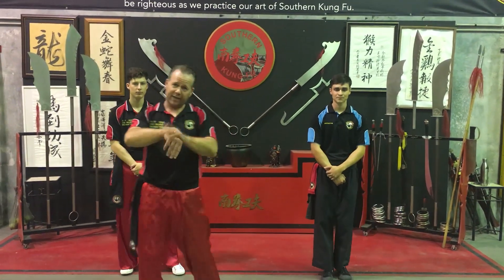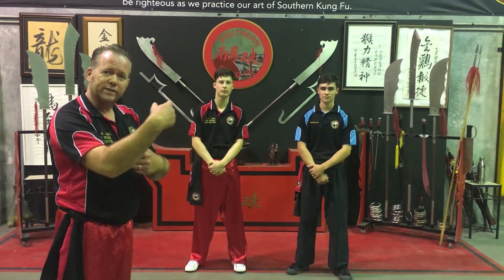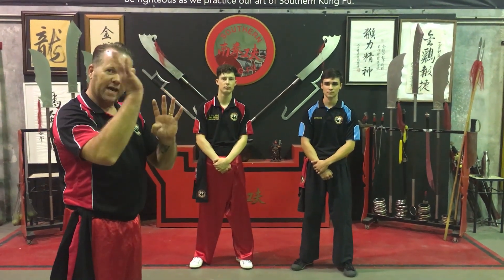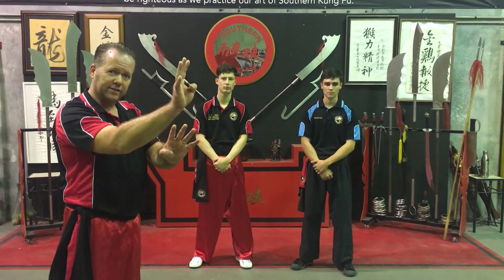Tan Sao is hitting with the back of the hand. It's delivered with a thing called Tan Geng, or elastic energy. But if we have to use Tan Sao, we use it after we've done Bik Geng, or smashing energy.